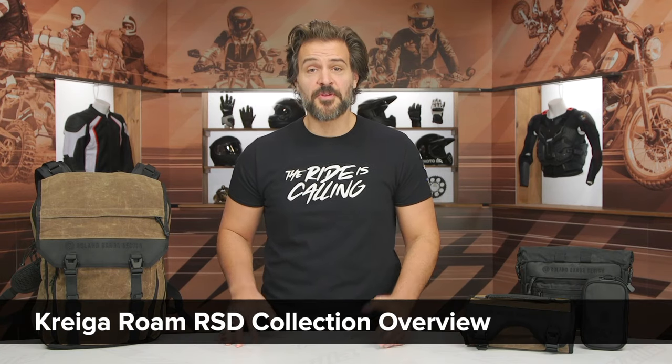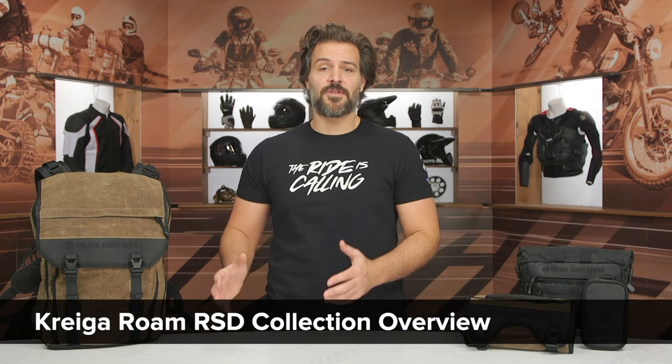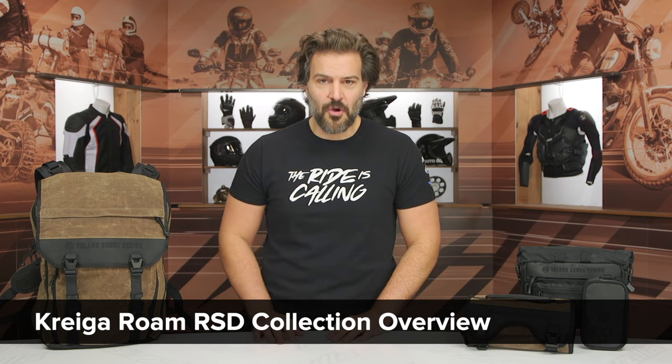Spurge here, and in this video we're going to break down the new collaboration between Kriega and Roland Sands with their new Roam lineup.